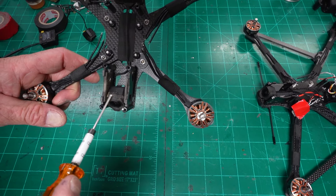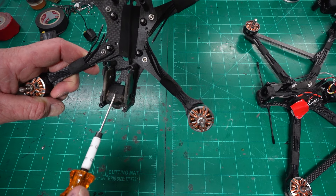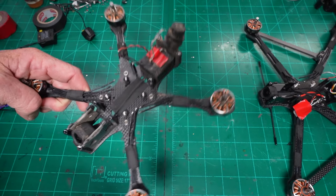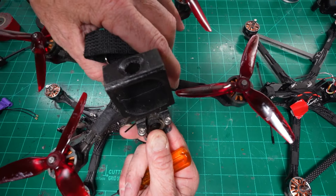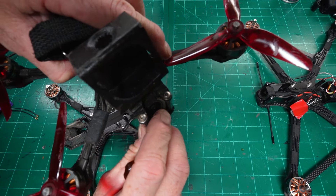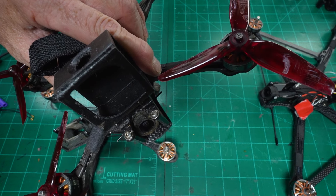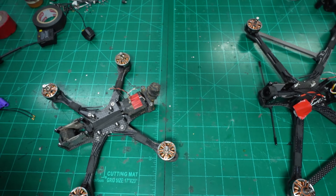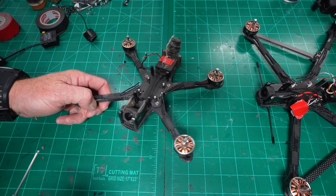I will say that because of my up tilt — I run extreme up tilt — if you do the same, be careful. If the carbon comes in contact and wears through the top plate, it will ground out. You can see where the frame has worn against the camera right there. That will ground out over time. So if you do run extreme angle, mount it just a little bit lower and it'll be fine.